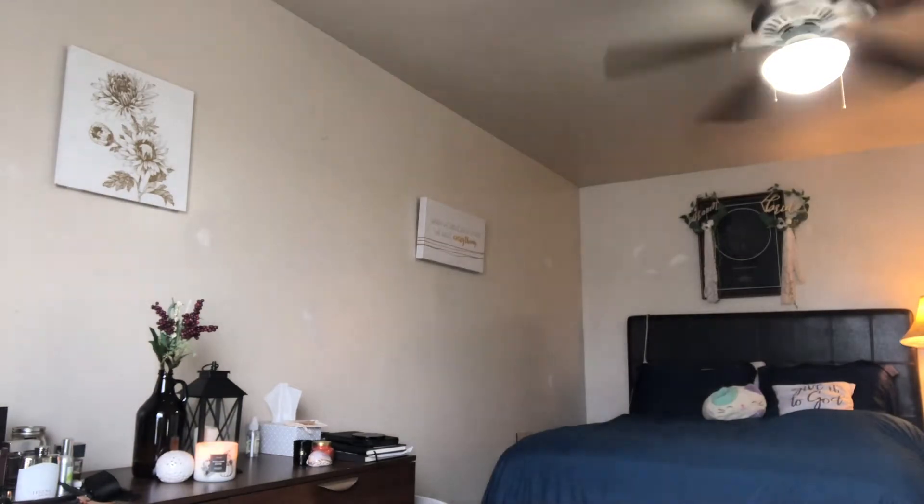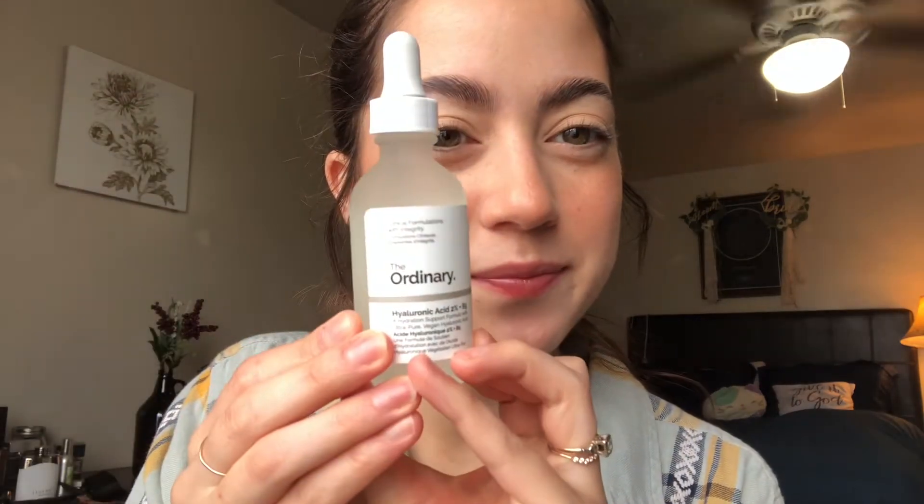The next few things are just me re-upping on my favorite skincare from The Ordinary. I got a bigger bottle of the Hyaluronic Acid 2% + B5 Hydration Support Formula with ultra-pure vegan hyaluronic acid — I love this, I use it every single day. I also got The Ordinary 100% L-Ascorbic Acid Powder — I also use this almost every day, so I needed to get more.